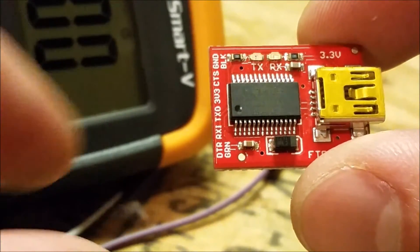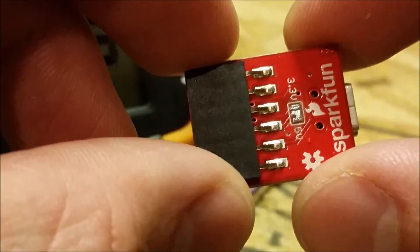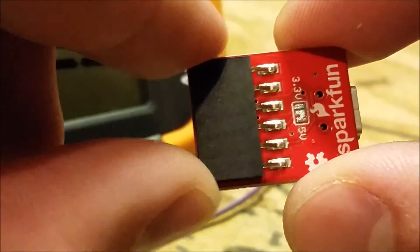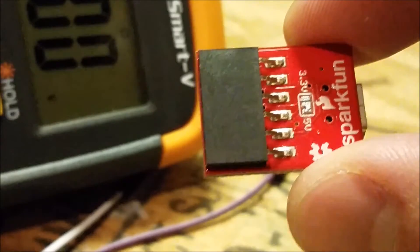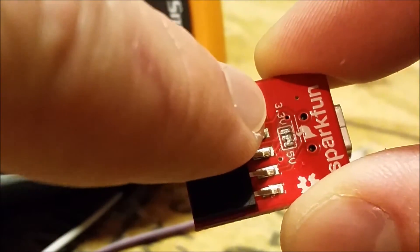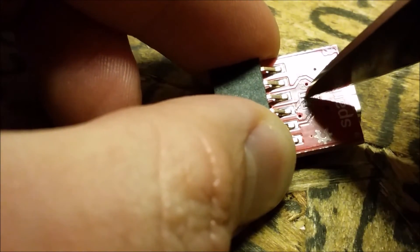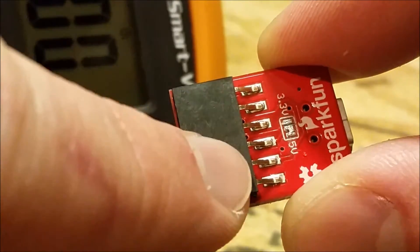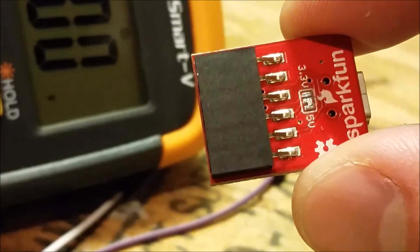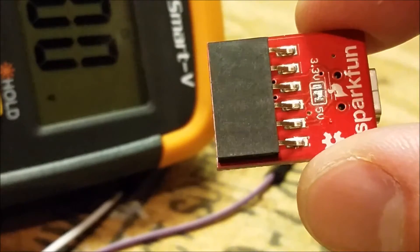These are really easy to switch over. All you need to do is flip it over to the back side and there are three little pads. You scratch or take a knife — I took a little tip of the knife blade and scratch between the 3.3 volt pad and the center pad. I disconnected that, check continuity on the multimeter, and then solder the 5 volt pad to the center pad.